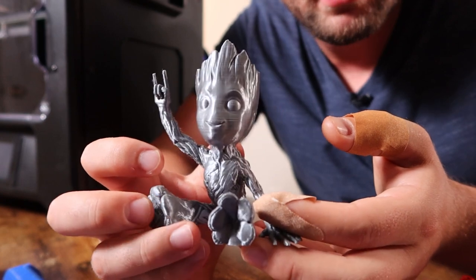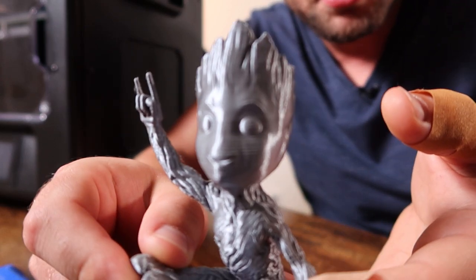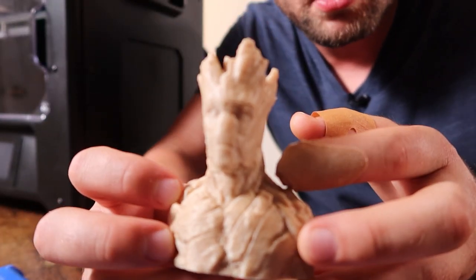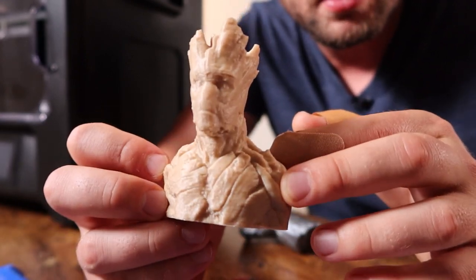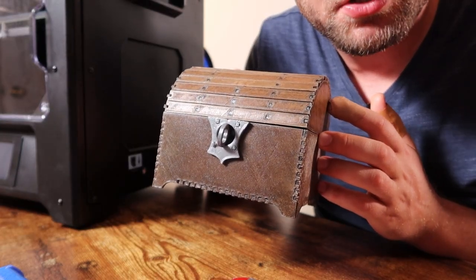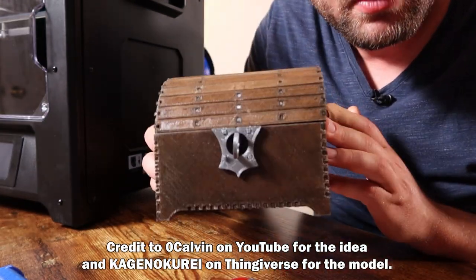Here's the silver metallic silk PLA — the same as used in the dual extrusion Benchy. This is metal Groot; it turned out pretty well, though there are some horizontal line issues on his face where layers aren't adhering as well as they could. And here is grown-up Groot in wood-filled PLA, which looks awesome — about 10–15% bamboo infused in the PLA. A few minor issues on one side, but really cool.